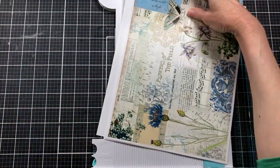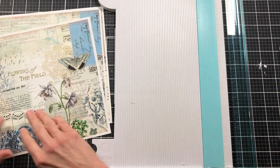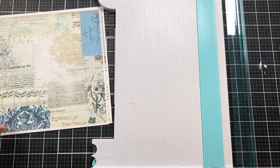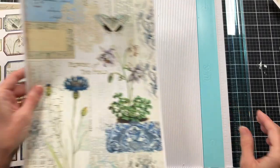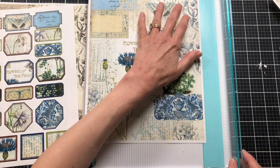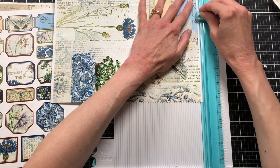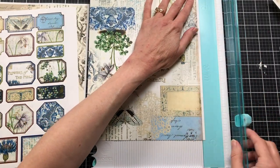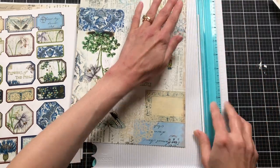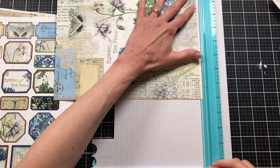I saw these and thought they were so pretty that I wanted to use them on my pouch. I really liked the portrait-orientation pages. We're going to cut those and use them on the front, then do something different on the back. First I'll trim the white edges off. On my other envelope I tore all the edges off, but I wanted to try cutting them as well. I have two different versions — I'll show you the torn-edge one when we're done, side by side, and see which we like best.